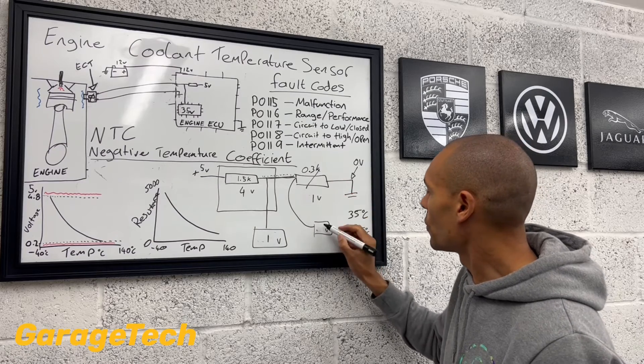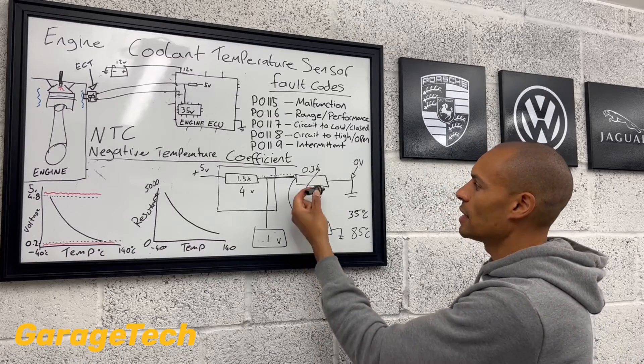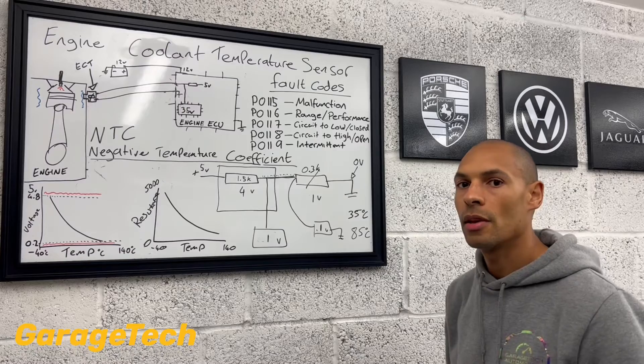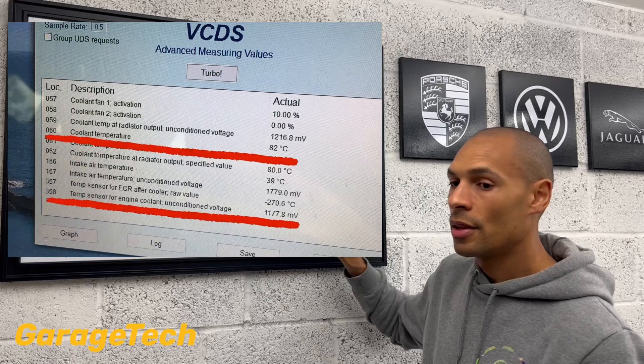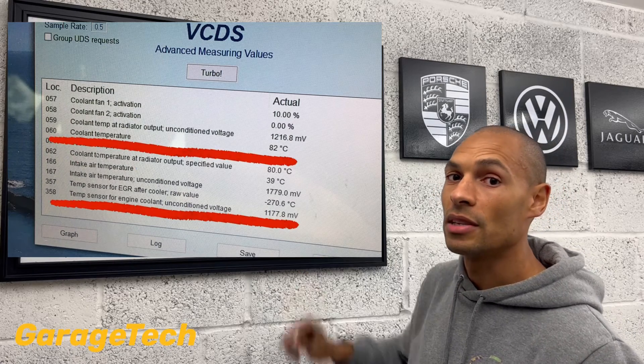And then, if we were to use our own multimeter and go and measure up that pin number one on your coolant temperature sensor, that will read 1 volt. Again, if you've got some diagnostic equipment, you can cross-reference this — because now a lot of the good ones will tell you what the voltage reading is on the engine temperature sensor.